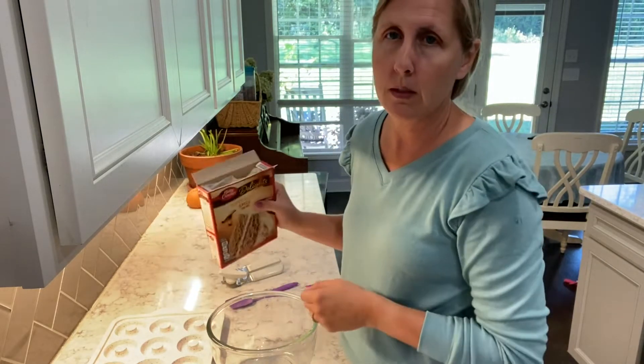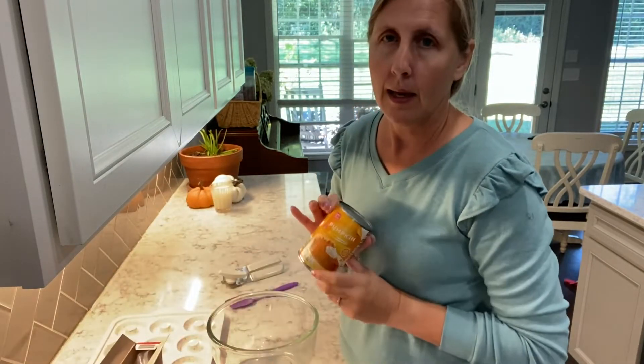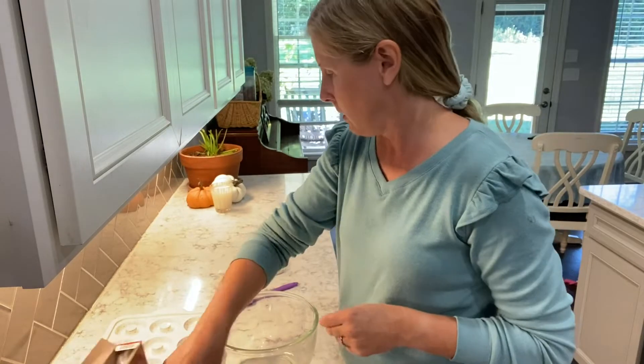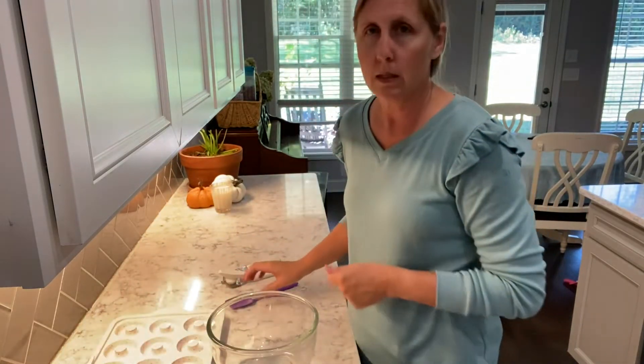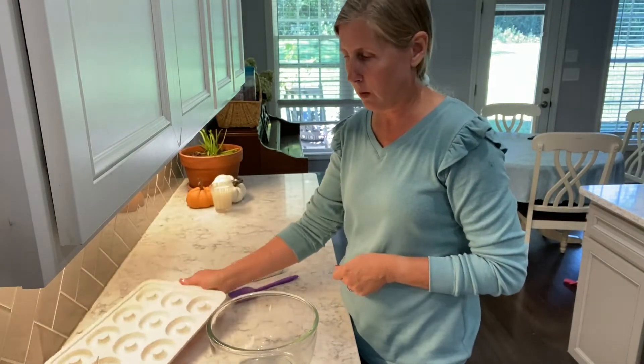We're going to make pumpkin spice donuts with only two ingredients. You need a spice cake mix and a can of pumpkin. Don't forget to subscribe to my channel and hit the like button for more content, and I will get you started and show you what we're going to do.